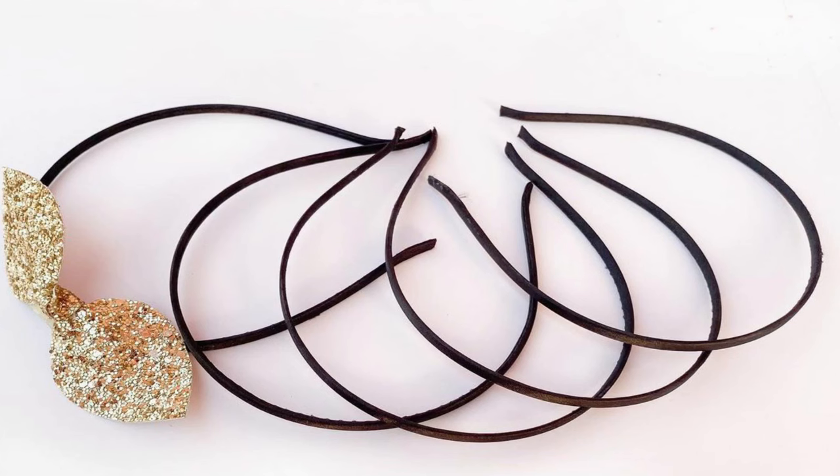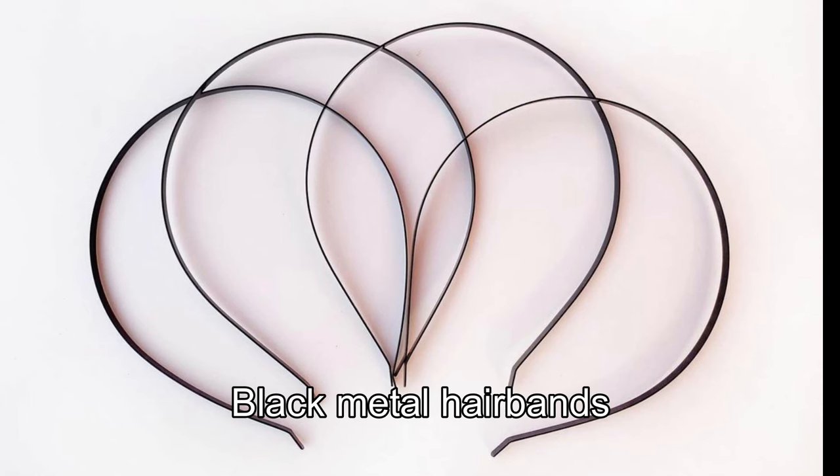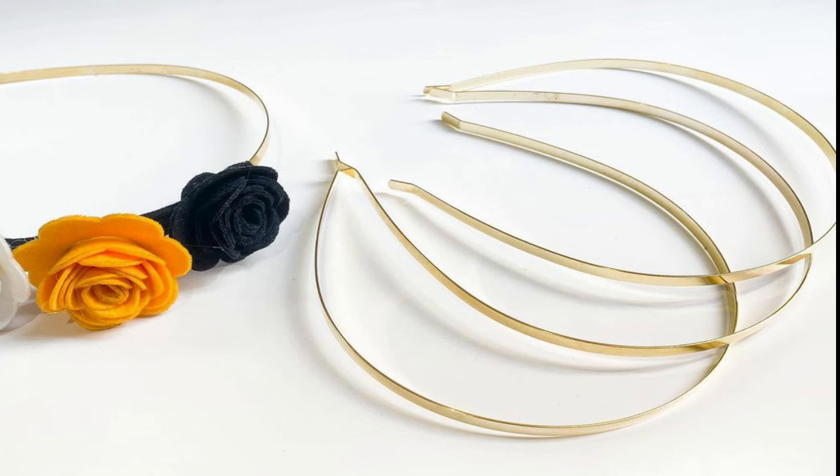Now we are going to use the glue and paste the hair band. The types available are: satin hair band, black metal hair band, and golden color hair band.